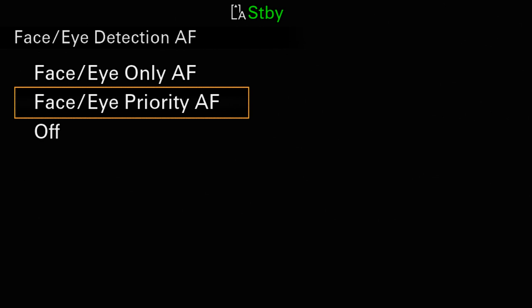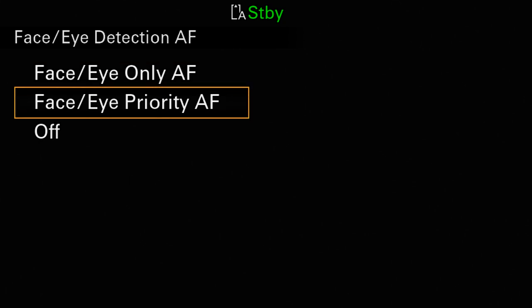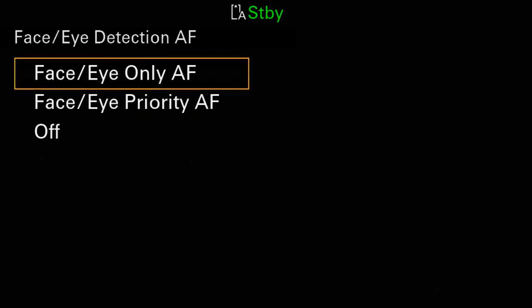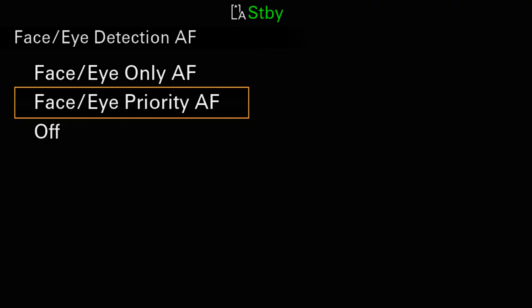Here's further good news. Despite what the name implies, even if you have face eye only selected, the camera will still allow you to use subject tracking when there's no face in the frame. So that raises the question: is there any difference between face only and face priority? And the answer is yes. In my testing, I found that the camera is about 50% more sensitive to detecting and locking onto a human face when face eye detect only is being used. On my camera, I usually have priority selected, so the camera isn't so quick to abandon whatever object I'm already tracking. But if you don't want the camera to ever start tracking faces, you should set the menu to off.